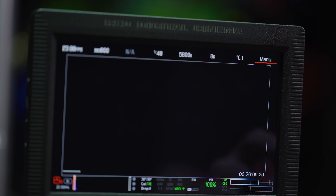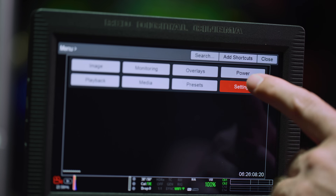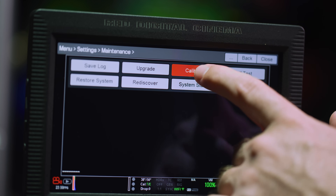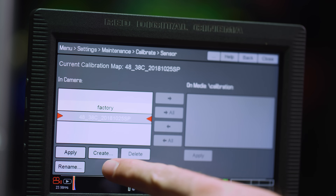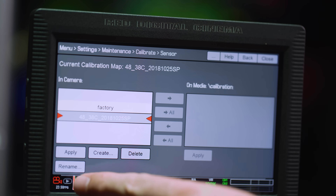It's very important that if you do cover the camera, you do not fully cover it or block the fans — this will drive up the camera's temperature and defeat the purpose of allowing it to be at its idle temperature. Make sure that you use a fresh battery or the camera is connected to house power; you don't want the camera to die during this process. Navigate through the menus: Menu > Settings > Maintenance > Calibrate > Sensor. Here you have the option to apply, create, delete, and rename your calibrations.